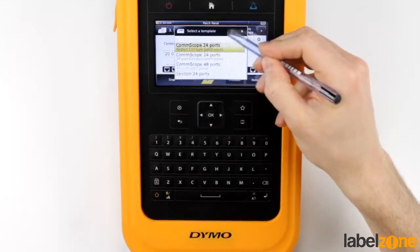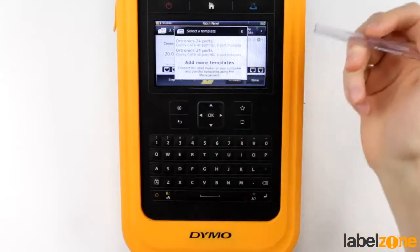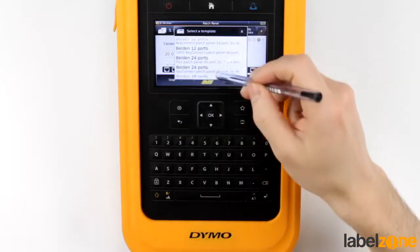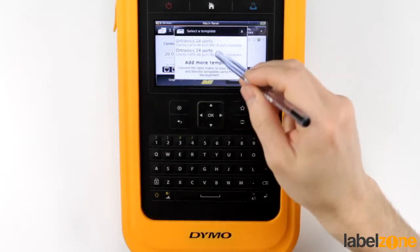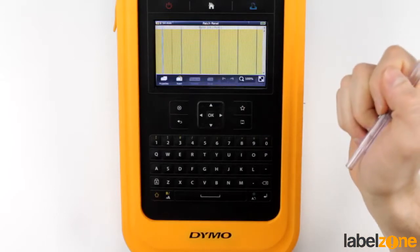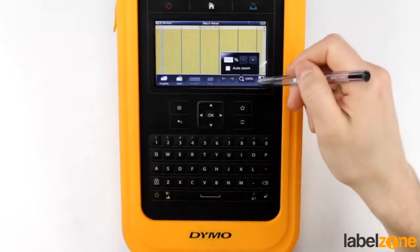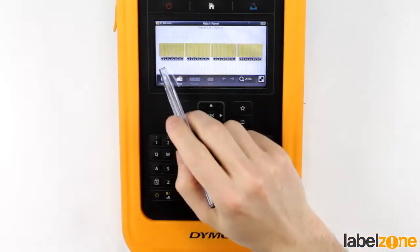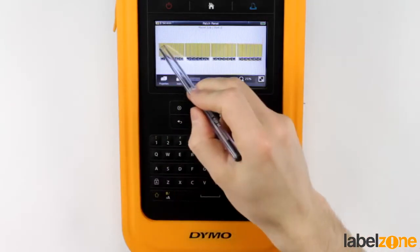And you can download more. If you get to the bottom of this list, it says 'add more templates using the file transfer.' For this example, let's go ahead and choose this one here. We've still got the 54mm tape in there. It's really nice and graphic — we can see all the ports beneath it, and it shows exactly what it's going to look like.